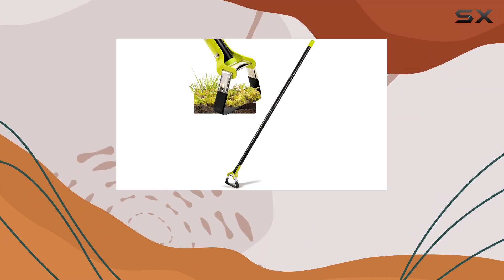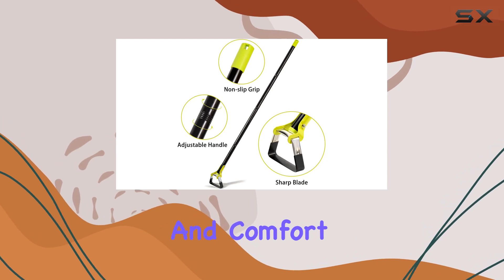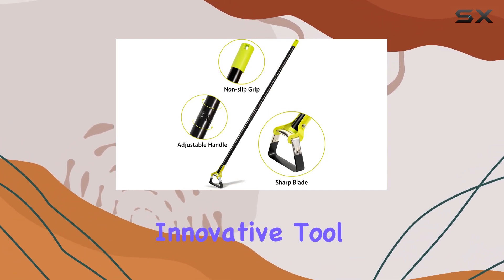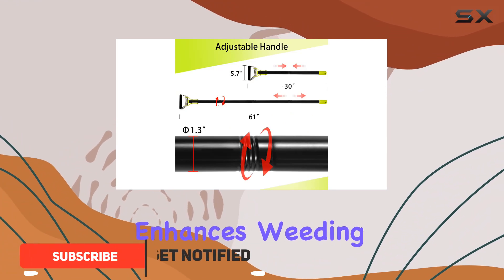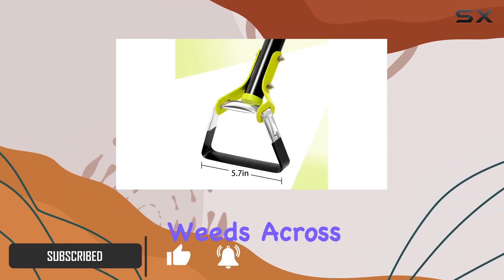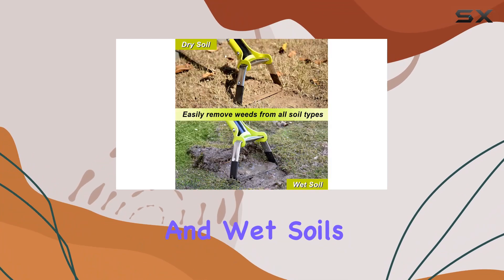The adjustable scuffle hoe is a game changer for any gardener seeking efficiency and comfort in their weeding routine. This innovative tool features a unique push-pull action that significantly enhances weeding efficiency, making it easier to tackle thick weeds across various soil types, including gravel, sandy, and wet soils.